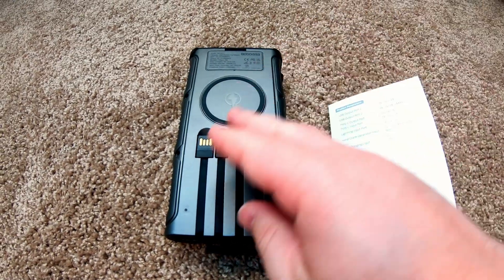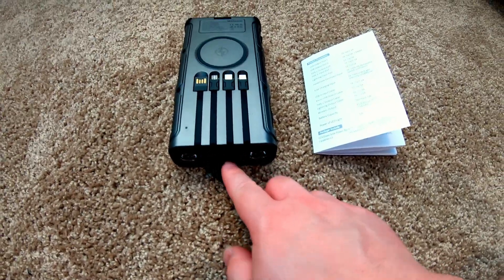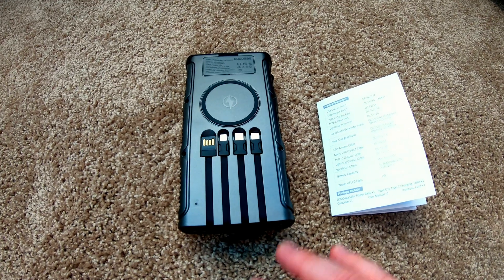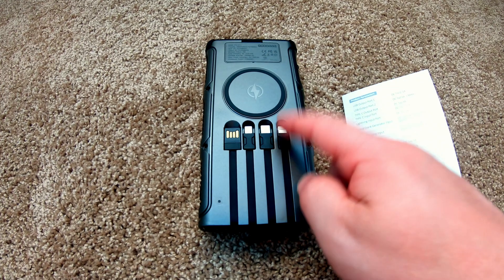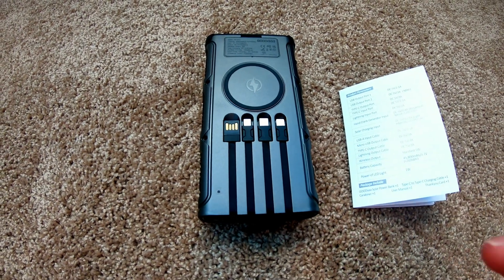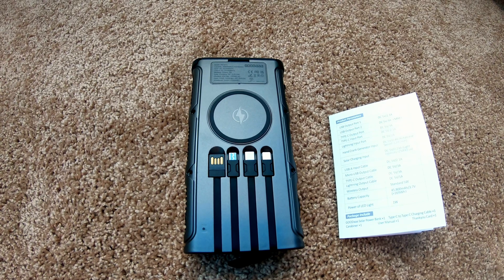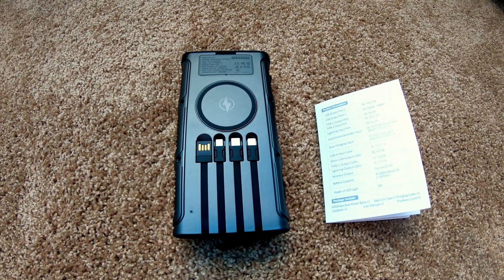According to the manual, the USB-C, the micro USB, and the output ports here can go up to 15 watts for nearly full quick charge. I think 18 watts is the USB quick charge parameter. The lightning is slow charge still, and the wireless charging pad is only a 5 watt output, which isn't a surprise for a portable device like this.